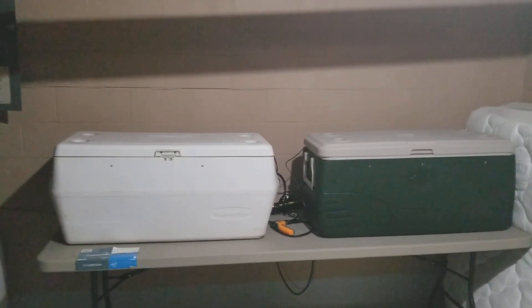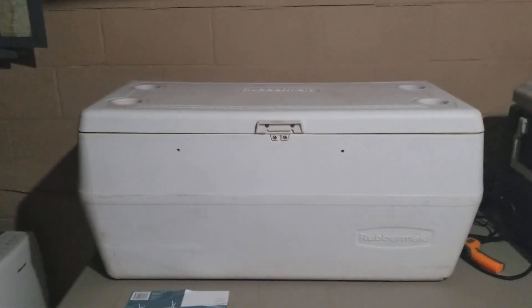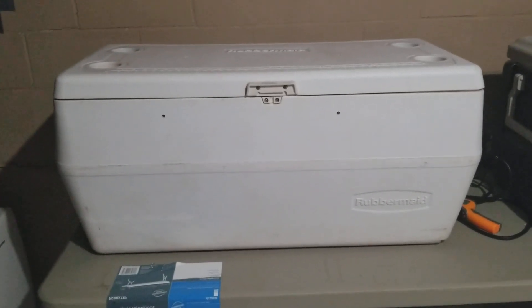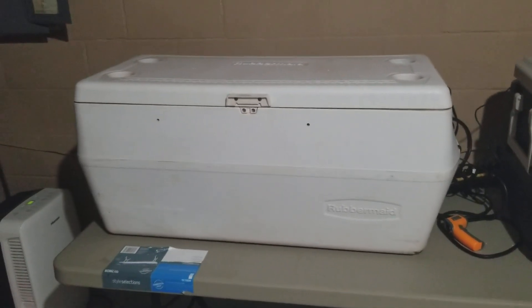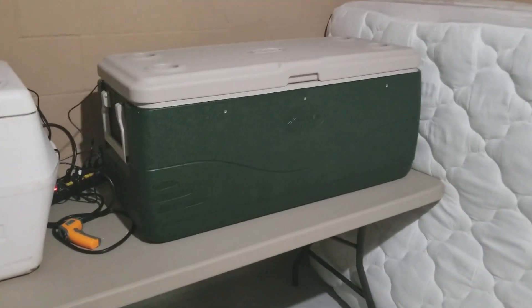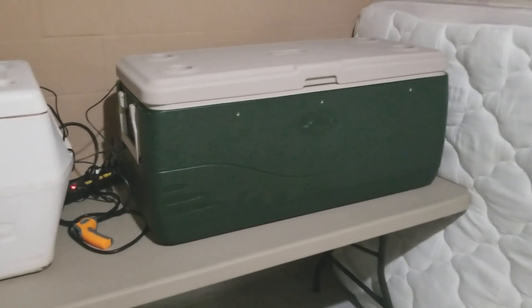So these are my incubators. This is a 156-quart Coleman cooler — this one I got from a buddy of mine, he said I could just have it, so that worked out well. This is actually a brand new Coleman that someone donated, and I was able to go ahead and drill out a bunch of holes in it.